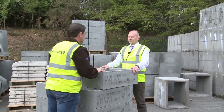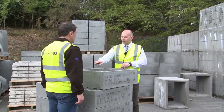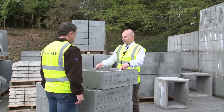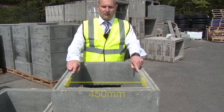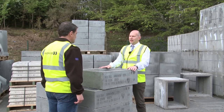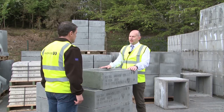What sizes do these come in? These sections come in various different sizes and depths. This one is a 600x450, measured internally — 600 this way, 450 this way. We also do a 750x600, 1000x675; these can be used up to a depth of 1.2 metres. We also stock a 1200x750 which can be used up to a depth of 2 metres.